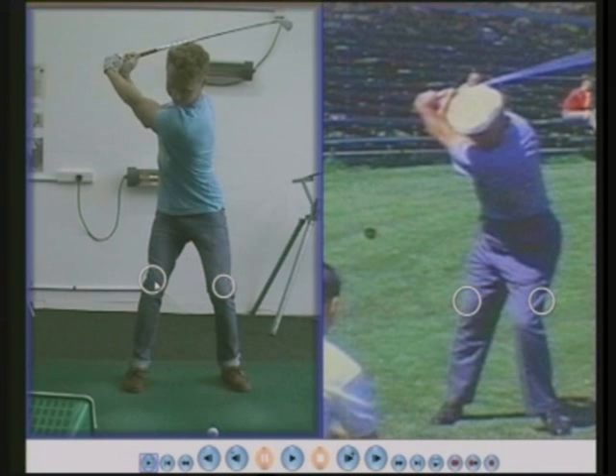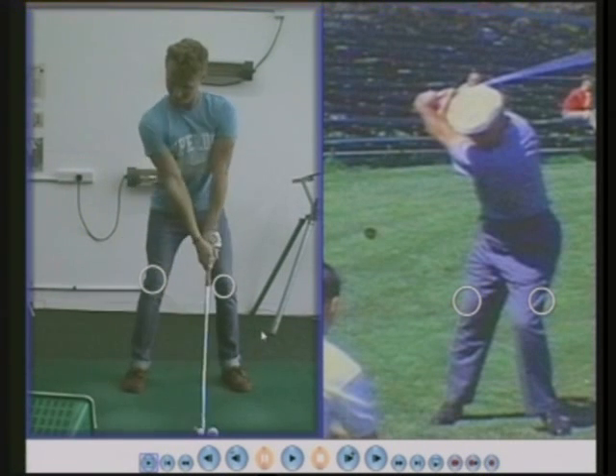Not many people can, but James can, which is an advantage because now he has less movement coming down, less movement, more consistency. So Ben Hogan: left knee down, left knee across. James: left knee staying pretty still.